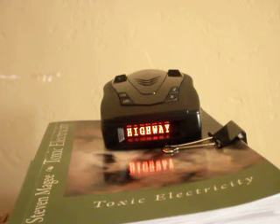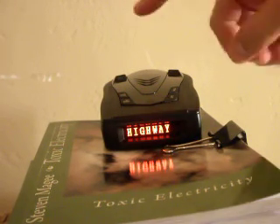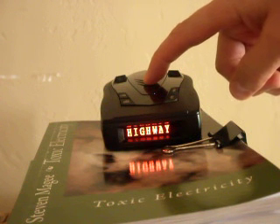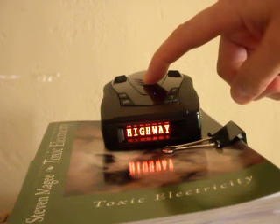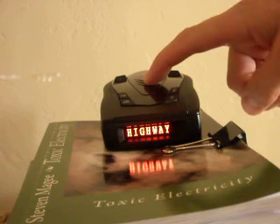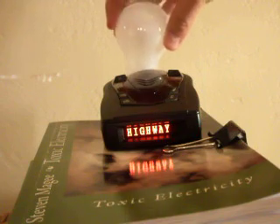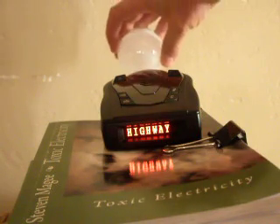Hi, my name is Stephen Magee and I'm the author of Toxic Electricity. We're here to test some light bulbs with a standard radar and laser detector that you'll find in a car. This is an all-band laser and radar detector. We're going to start with our first light bulb, which is the conventional filament light bulb.